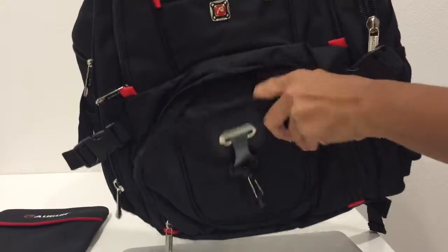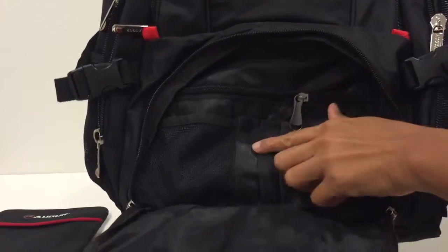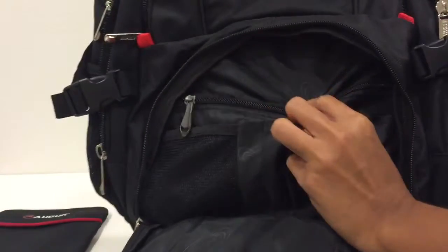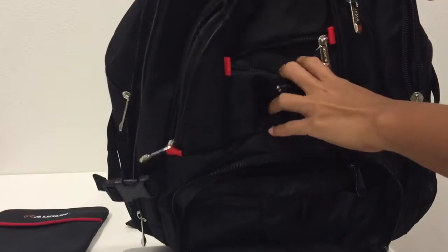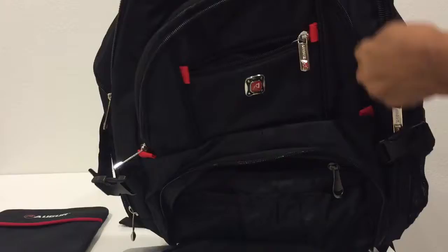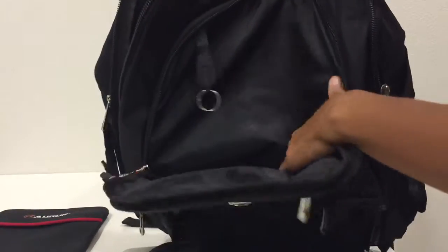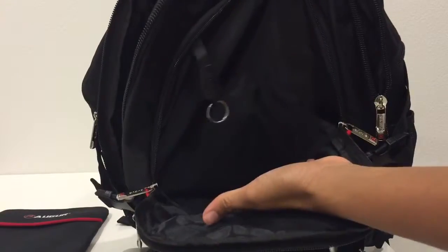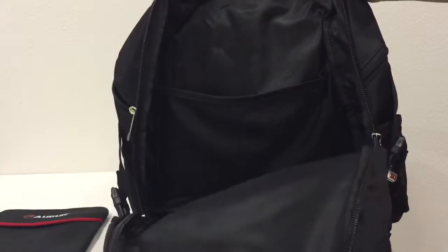The first pocket has lots of space for pens and a zippered pocket, plus an extra zippered pocket inside. The next pocket appears to be small, but its opening extends all the way to the bottom of the bag.